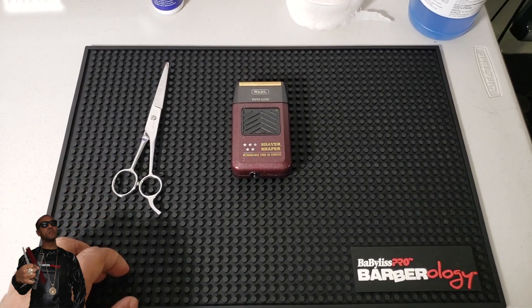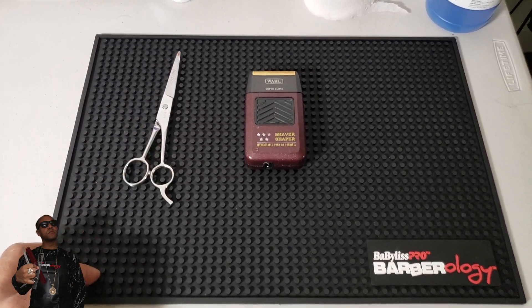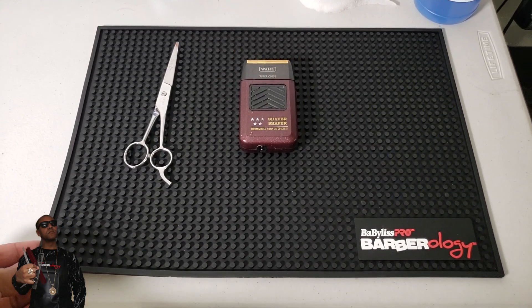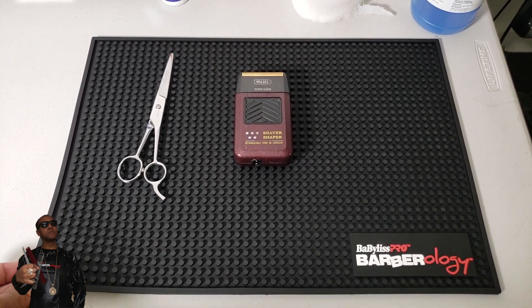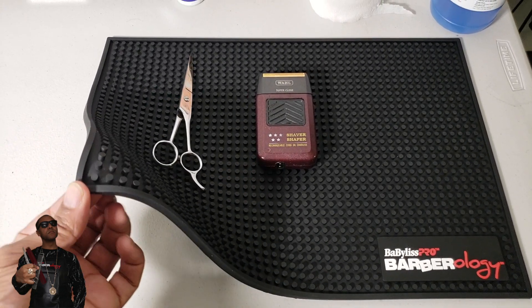The way it's designed, it will actually stop the tool from rolling off, which is a great feature. Plus, that black and red with the white Barberology logo — when you see that, you can't think anything else but quality.